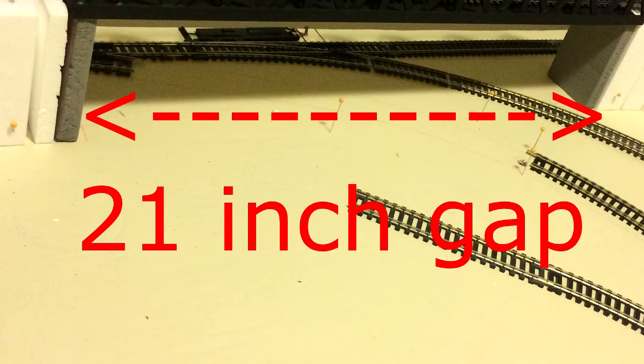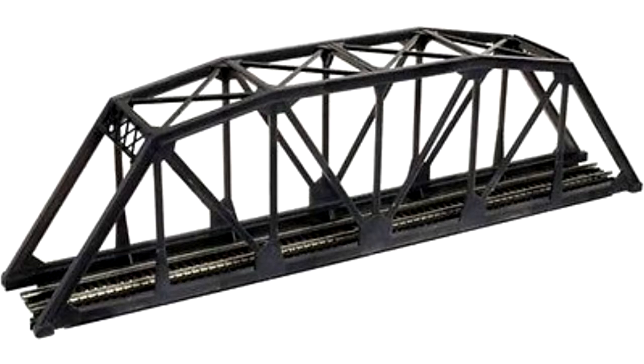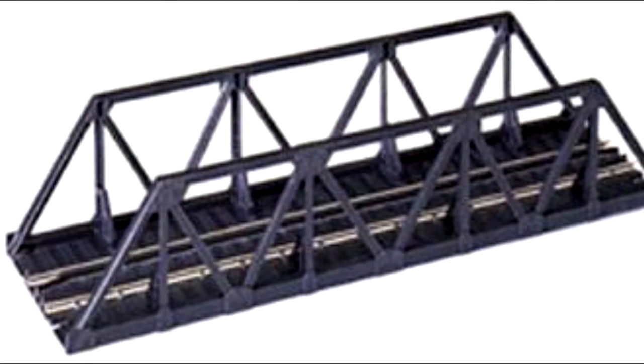The distance between the two risers is 21 inches. That means I can't use Atlas's 18 inch Camelback or Parker bridge. So I'm going to build my own bridge using Atlas's Warren truss bridge as reference.